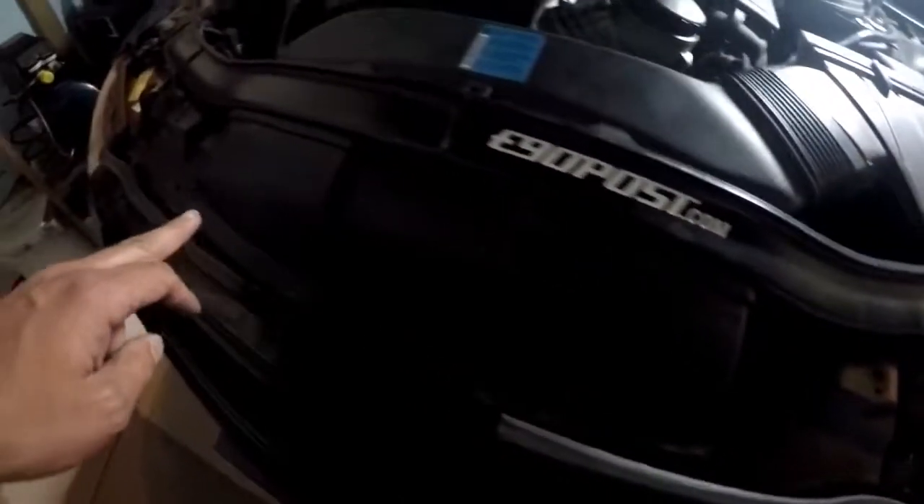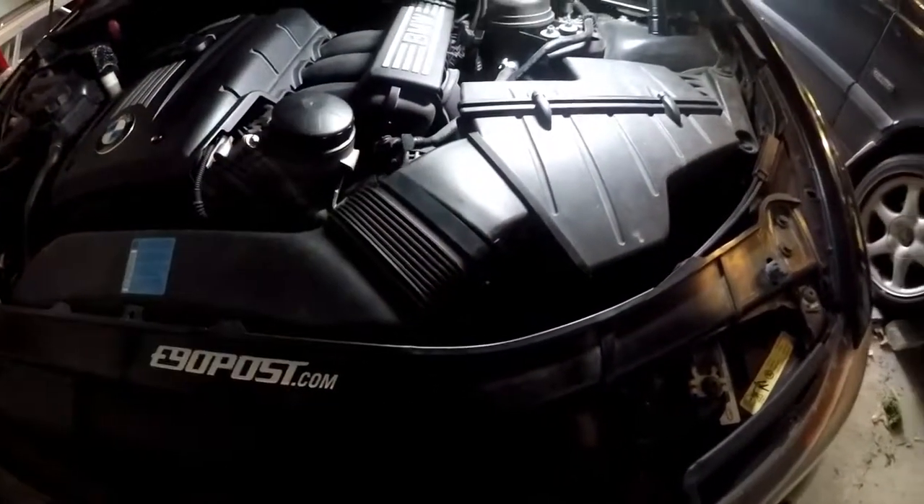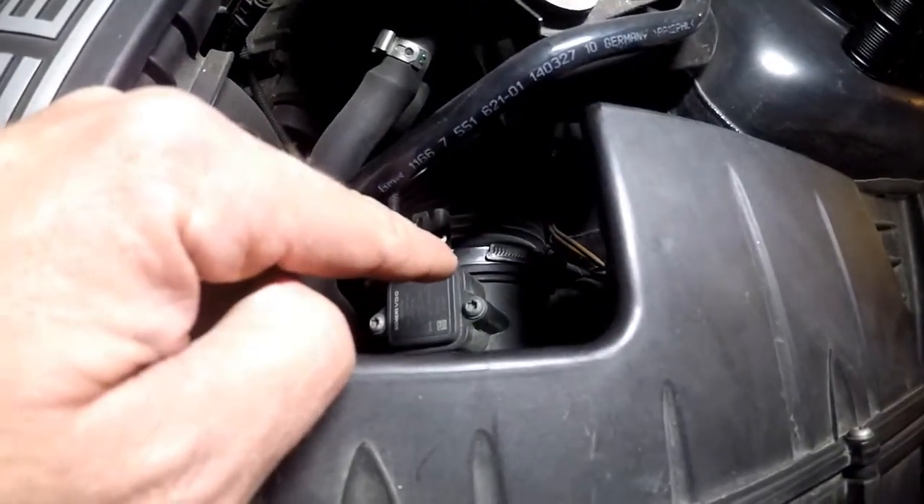What I'm going to do is remove these front screws to remove this air intake so I can pull this out. And don't forget the hose clamp there — you want to loosen it.